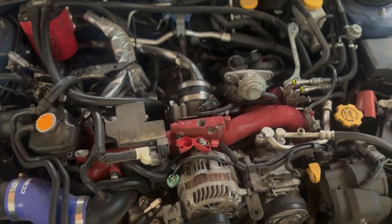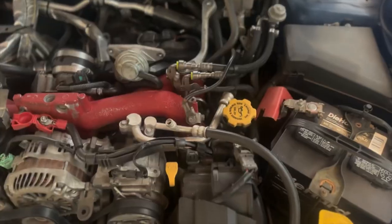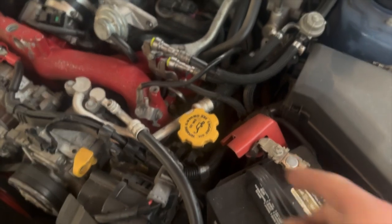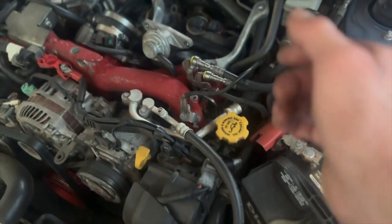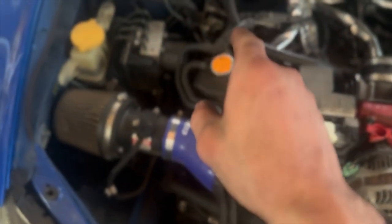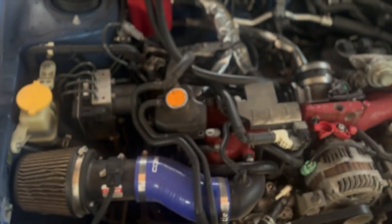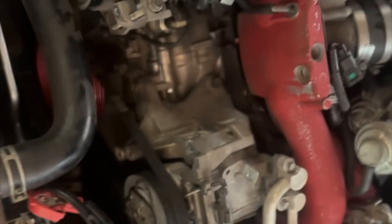Start disconnecting all the electronics on this side — you're going to have a cam sensor back there and an oil control valve that's blue that you'll unplug. Then the exact same on this side: oil control valve and cam sensor. I'll show you the front once I get the alternator off.